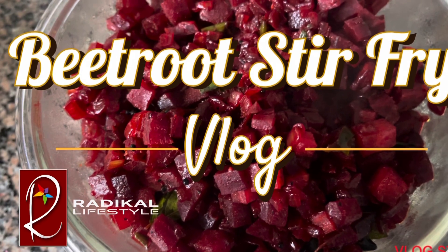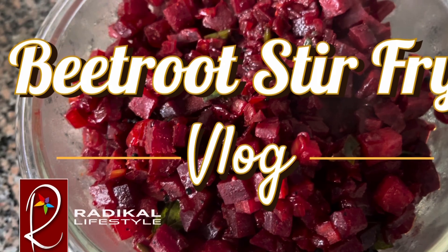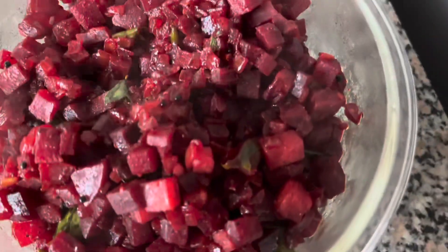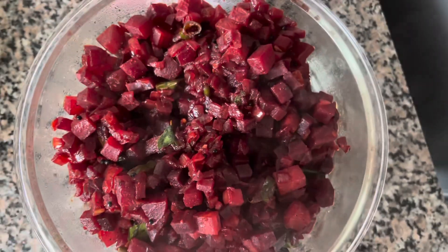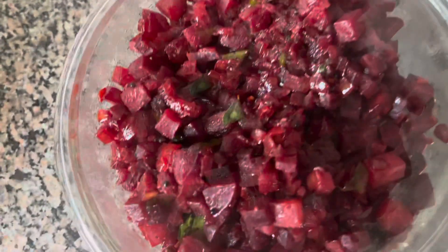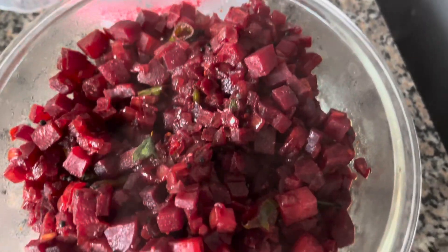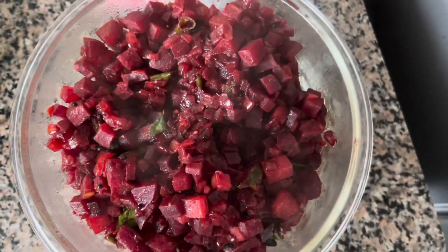Hi everyone and welcome back to another episode of Radical Lifestyle. Today we're going to be making something really easy and really delicious — a really simple beetroot stir fry. This is a really common dish from South India, so let's not waste any more time and jump right in.